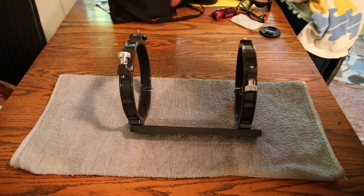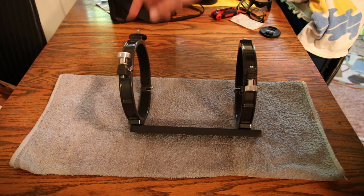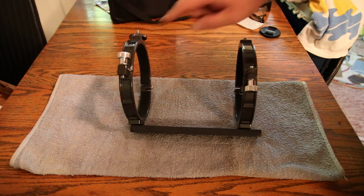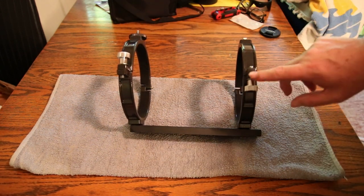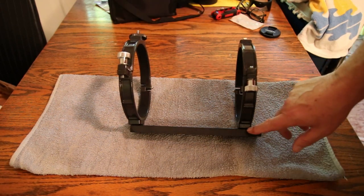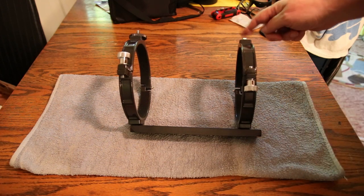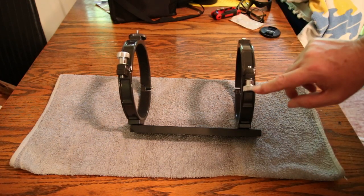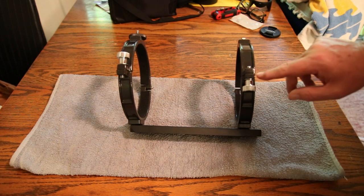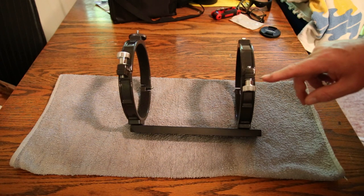Oh, this one's on backwards. Can you tell how this one's got the stud for the camera pointing up and that knob is this way? Well, this one is down like this. There's also a stud on this one — it has the threading for the stud — so this is actually where it mounts. See how the turn knob is going down? I need to turn that around. I just now noticed that.